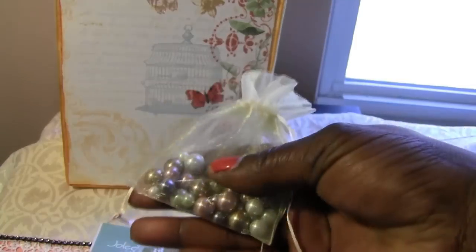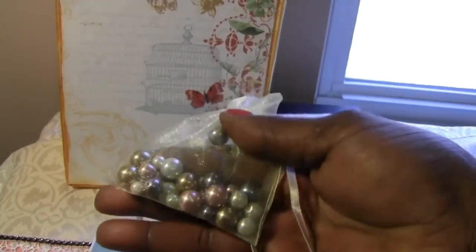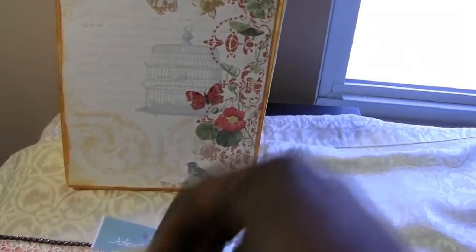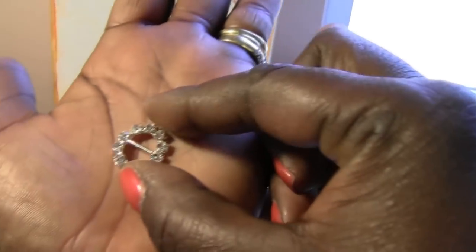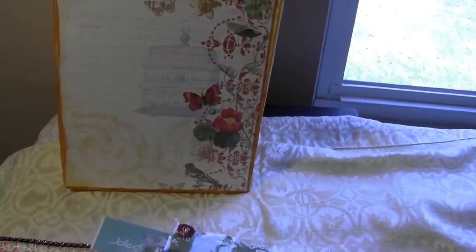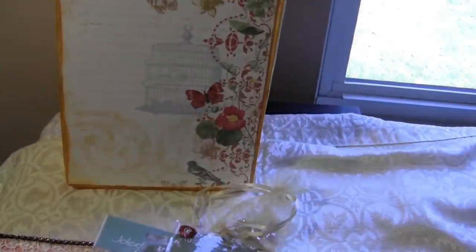Look at there! I've got a little bag of beads — pretty colors. Here's a bag of some flat backs, some pretty flat back pearls, and these diamond centers. You can see that? Very pretty!